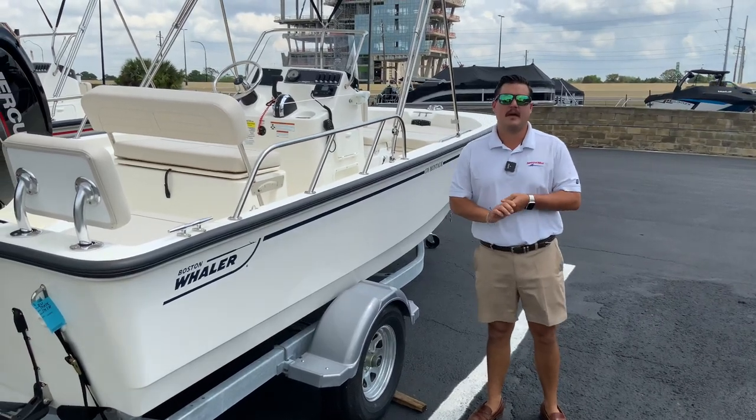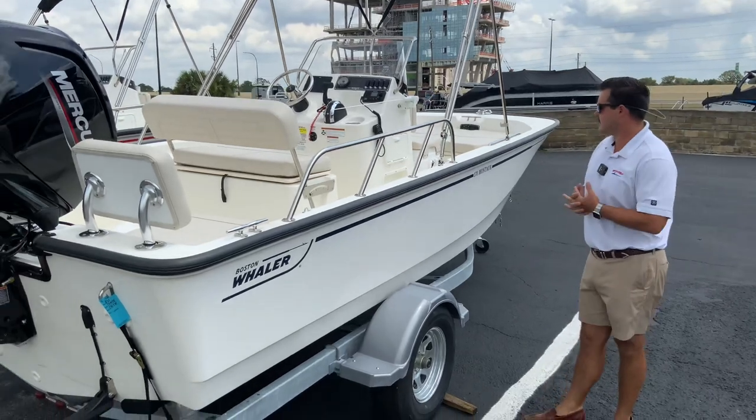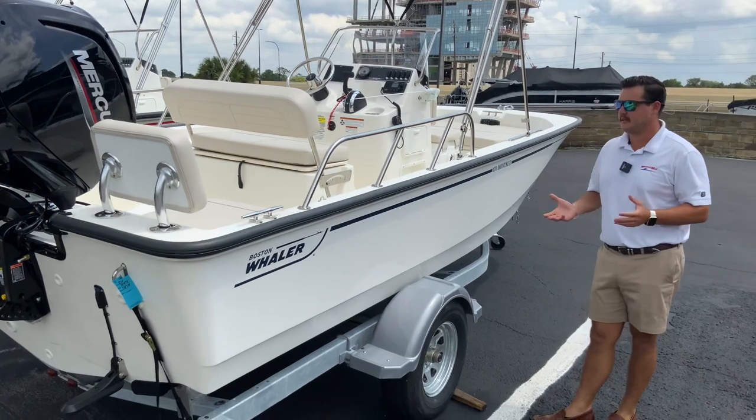Hi, this is Daniel Frenches with MarineMax Orlando. Today I'm showing this 2022 Boston Whaler 170 Montauk.